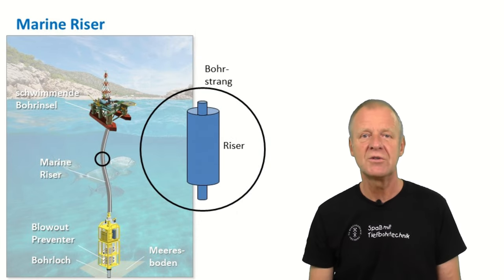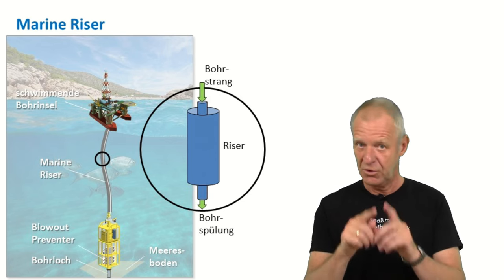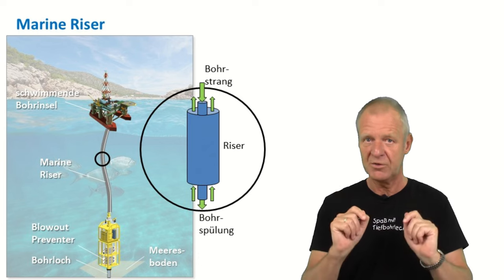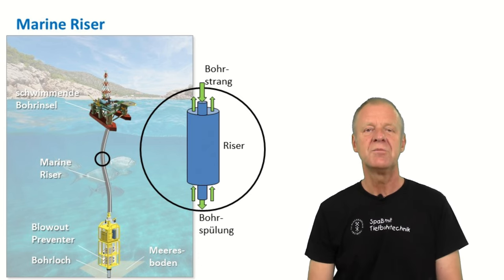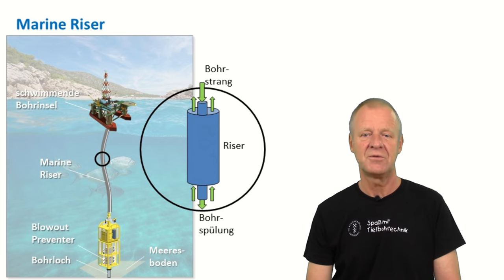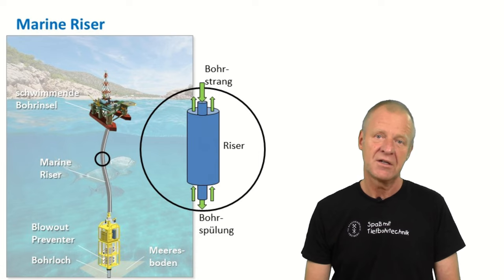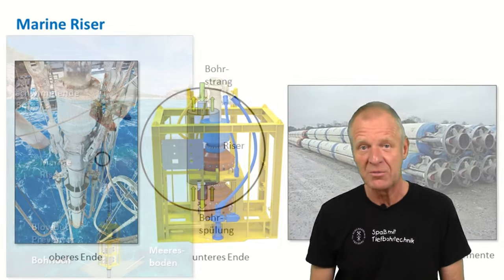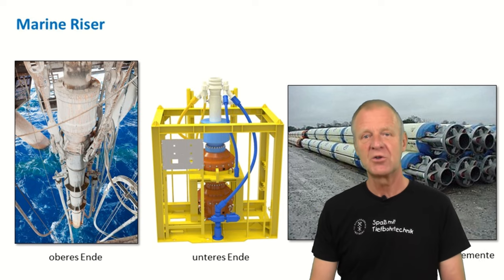This is great as we can now easily run the drill string down through the riser into the borehole. If we pump drilling mud down the drill string, it will leave the bit at the bottom, flow up the annulus to the seafloor, and from there it will continue rising to sea level in the annulus of the riser. On the platform, the mud is conditioned and prepared for the next cycle. Such a riser is certainly not just a simple steel pipe — from these pictures you can imagine it is a pretty complex structure.